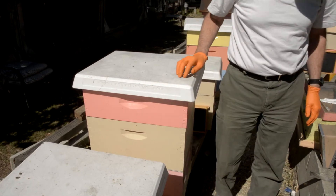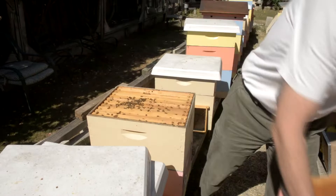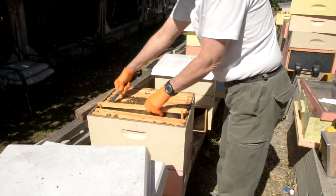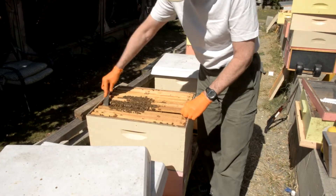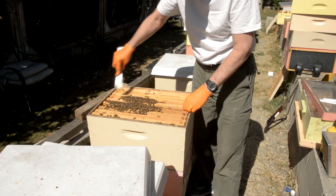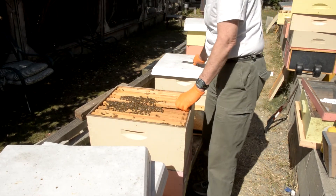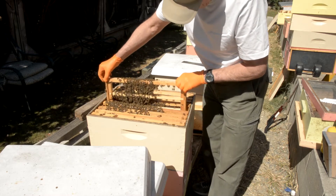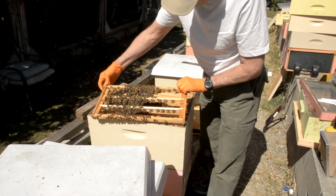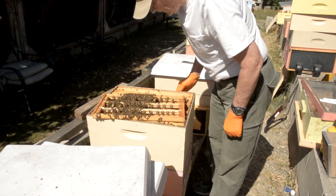I've got some grafts I'm going to check on in this hive. So we should have hopefully some grafts on here. Oh — they tore it down.